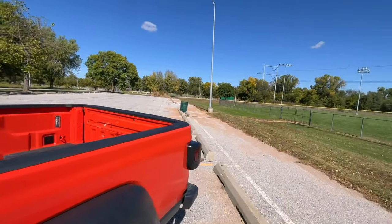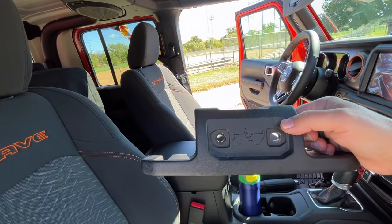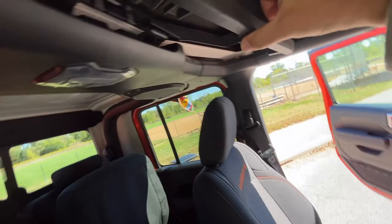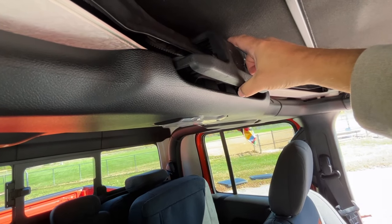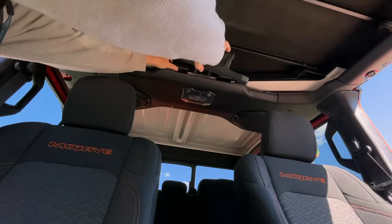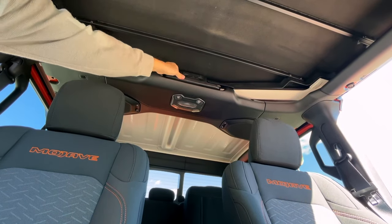I'll come around to the passenger side. This last bit is super easy — you can see it here. I've got these two bolts. All we need to do is fit this in here. I'm going to set the camera down so I can do that with two hands. I like to kind of pull down on that foam — that's really trying to help insulate and cut down on wind noise and all of those things.